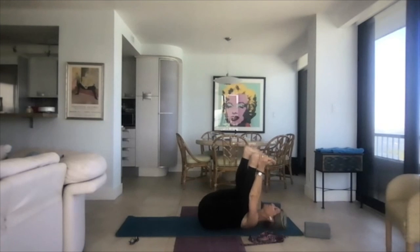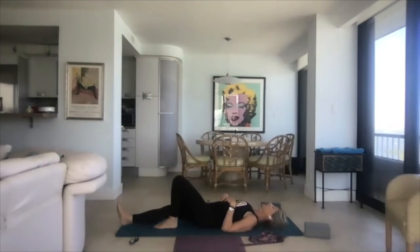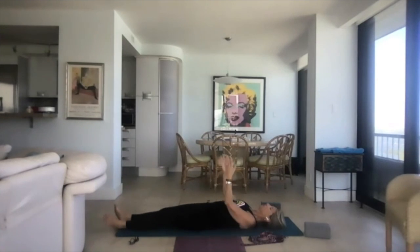Happy baby always comes right before shavasana because it's supposed to be just delicious — a little massage and feel-good. When you think about it, babies are upside down holding this. Allow your legs to come down and stretch out, relax your legs, let your toes splay open, allow your hands to come down by your sides, palms up.